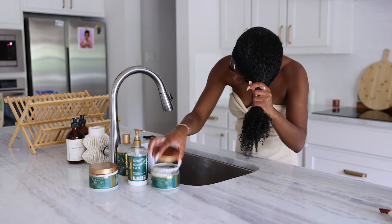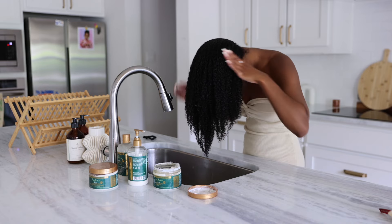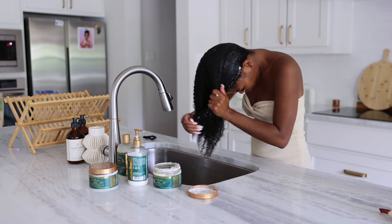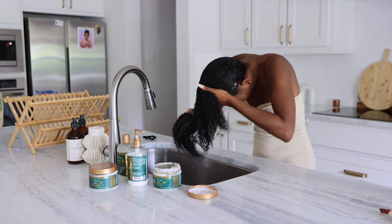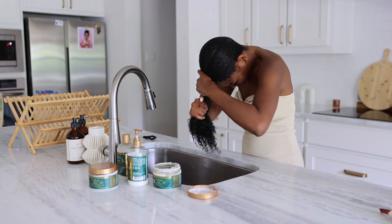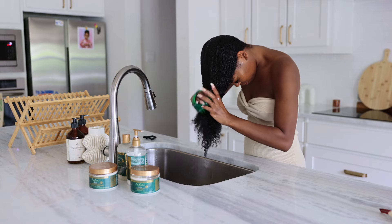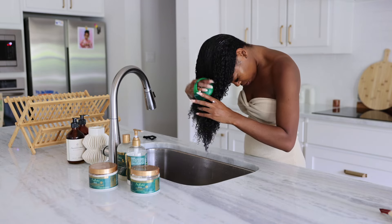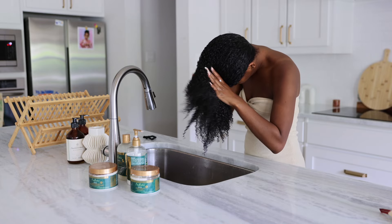I'm now moving on to the Bond Repair conditioner. It helps with adding 12 times more moisture and I can feel every single ounce of that moisture — my hair feels butter soft when I use this conditioner. It adds so much slip when I go in to detangle, and I always wait to detangle until I have something on it to help with adding slip, and this does just that.